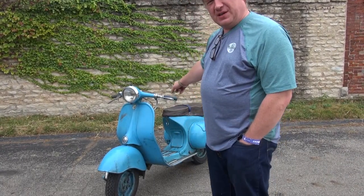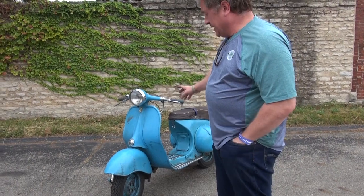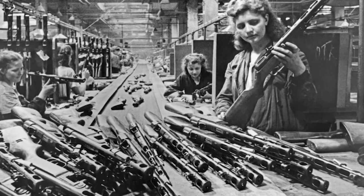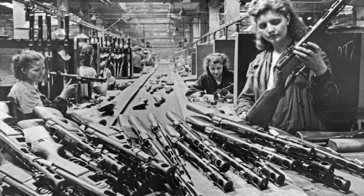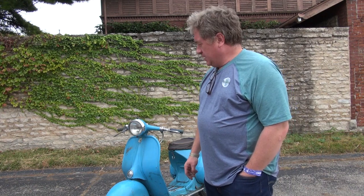Thank you for this opportunity. This is a Vyatka, 1964. It was made in Russia in the factory which produced submachine guns — the PPSH. In the late 50s, Mr. Khrushchev went to the West and saw a lot of people riding scooters, so he decided to spread this transportation in Soviet Russia and gave the order. Two scooters were bought: one was Vespa and another was Gogoroller.